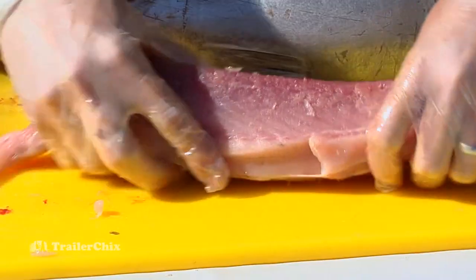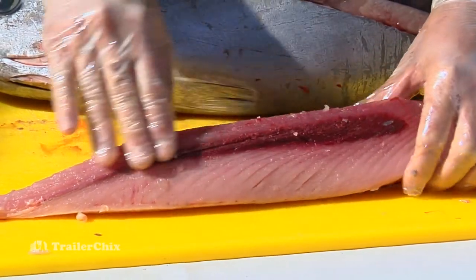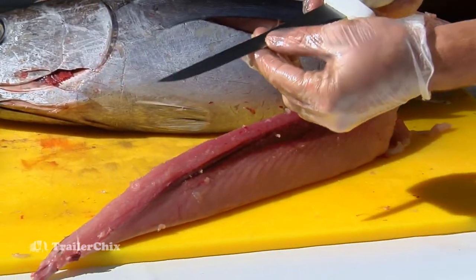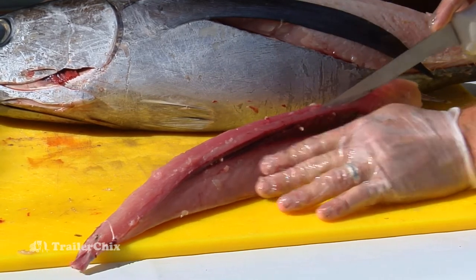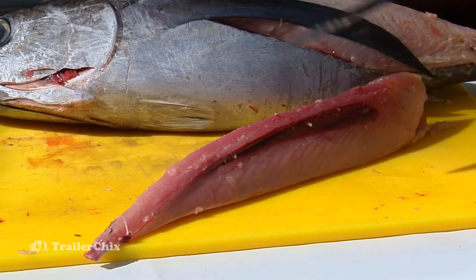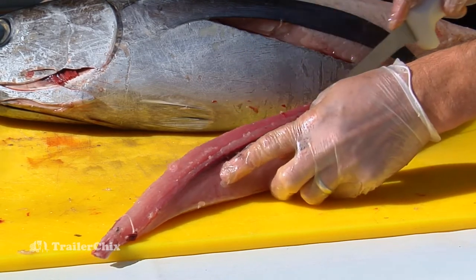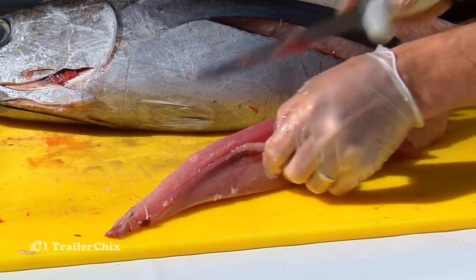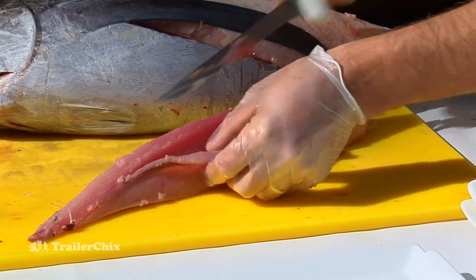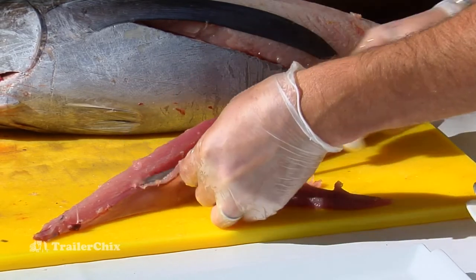The only thing that needs to get done at this point is to take this bloodline out. Most people don't eat the bloodline — it has a little bit of an off flavor. So take a more thin knife, more like a salmon fillet knife. Cut down, then scoop underneath, because it's just this top little section that the bloodline is in. At this point you could just slice steaks out of it, or slice it up for poke and cut it into smaller pieces.